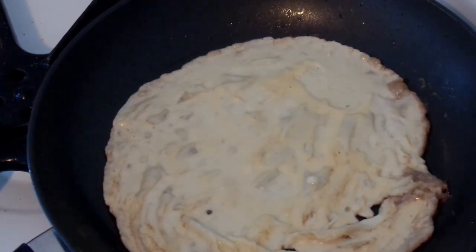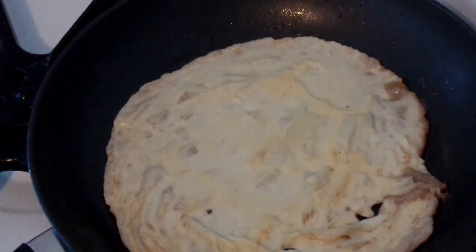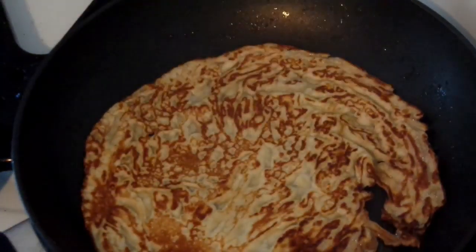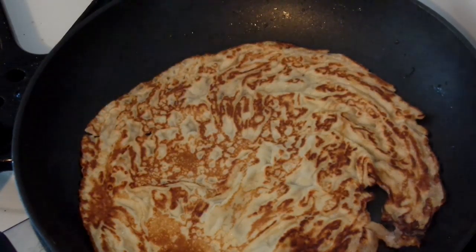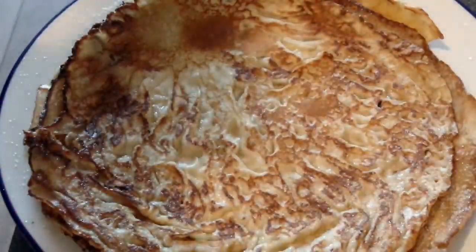Almost made it. In the meanwhile, I throw some sugar on my second one, put my butter away, and flip this thing.